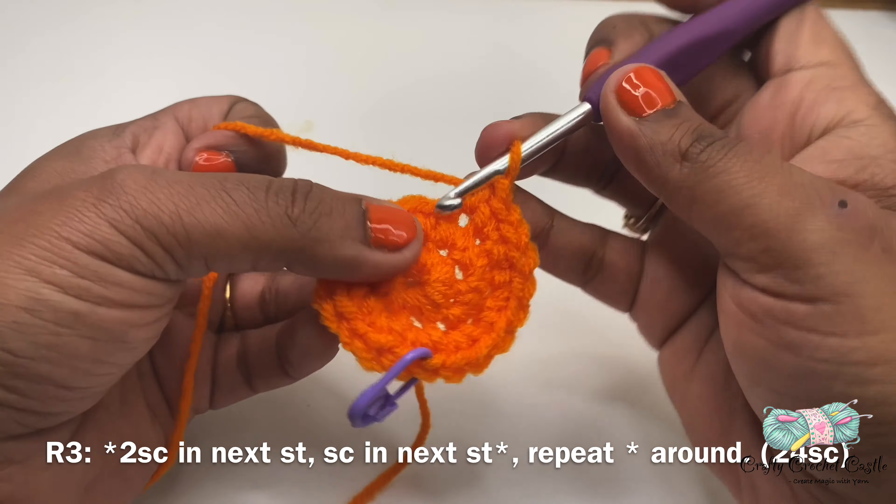Now let us work on round three. For round three I'll do two single crochet in my next stitch, and on the next stitch I'll do one single crochet. This is the repeat pattern for round three — two single crochet in the next stitch followed by one single crochet in the next stitch. This round will have a total of 24 single crochet.